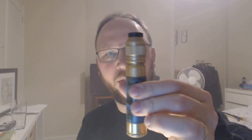In terms of how it looks with other atomizers — I've got a nice brass Goon here and that also looks really nice on it, although it is 24mm. I'll stick this on the Able for a moment — and actually that looks pretty cool as well.